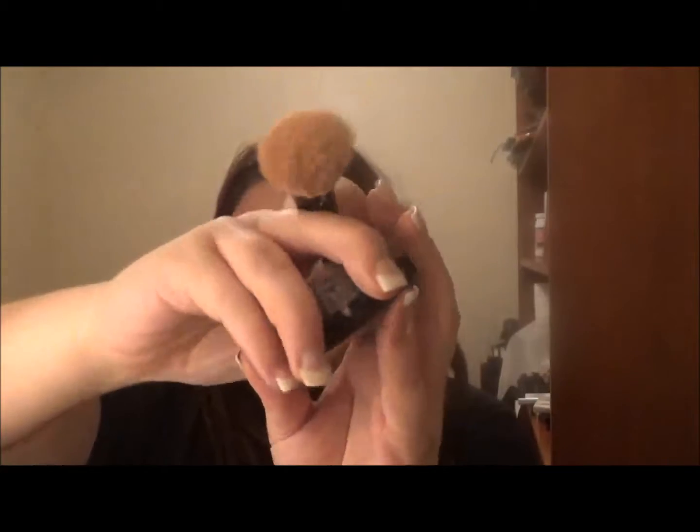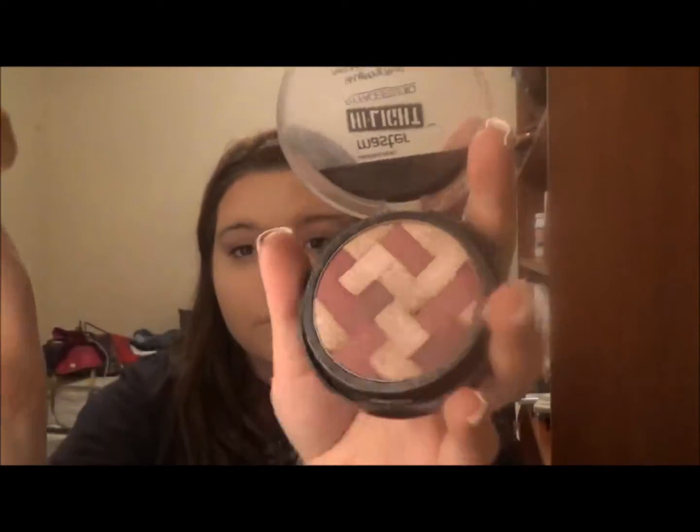Next I'm doing is going in with this Maybelline Master Highlighting Blush and this is in the color Mauve. This is my favorite blush ever — I love it because it's a good highlighter and blush so you don't have to worry too much about the highlight when you use this blush. And I'm just applying this all over the apples of my cheeks and bringing it up a little bit to my temples, because that's how I like wearing blush.